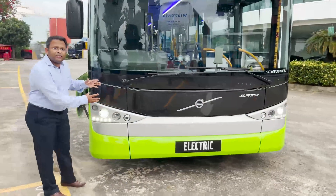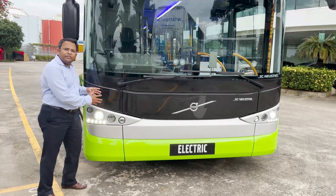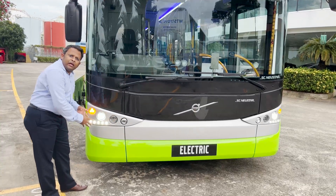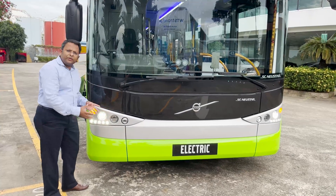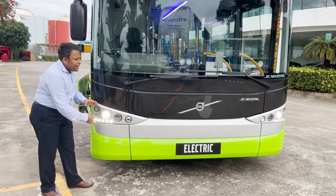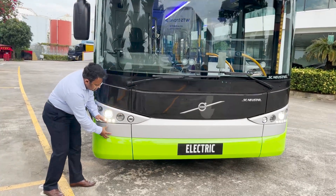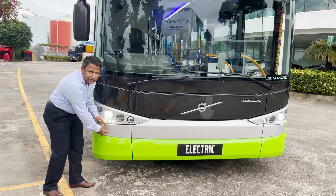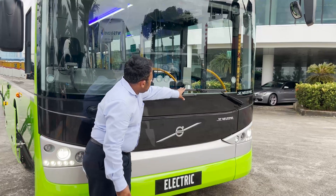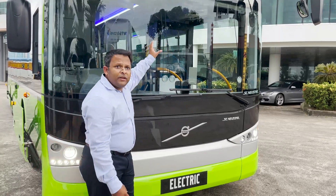When you look at the exterior front of the bus, you will see sleek contemporary design with practical elements, quick and easily replaceable modular FRP parts to minimize downtime and reduce repair costs. Another significant element is the use of LED lighting for the high beam lamp, low beam lamp, turn lights and fog lights. The bus is also equipped with rain sensing wipers and a collision warning system.